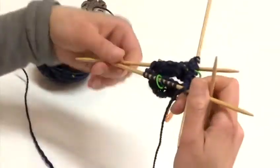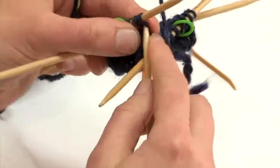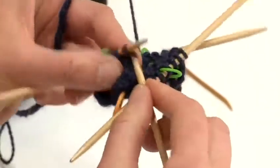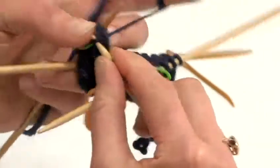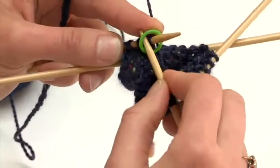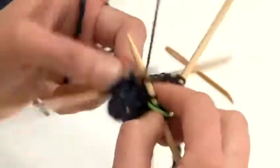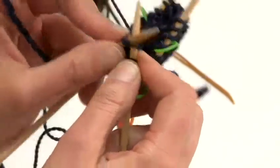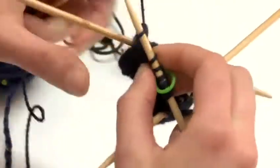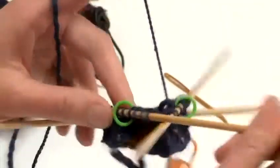The following round will be our decrease round. Again I will knit to two stitches before the marker and then I will knit those two stitches together. I will slip my marker and knit to the last two stitches on this needle. I will then knit them together. I will repeat this sequence on the two remaining needles.